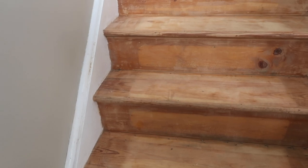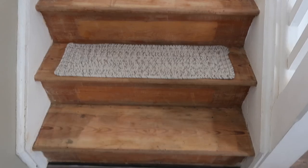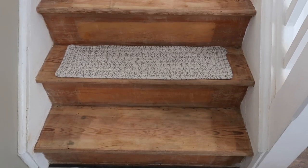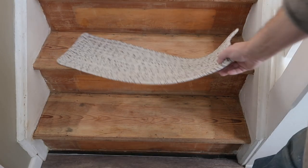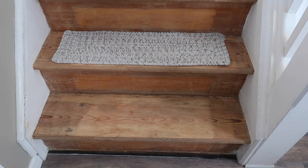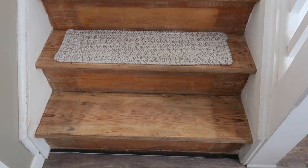Let me test the Briar Smoke on the bottom step. The carpeted treads will cover most of the step, so even if there's a line showing, the dark stain and the tread on top will make it look much better. I think it's going to look good. Now I'm going to stain first, then polyurethane, then paint.